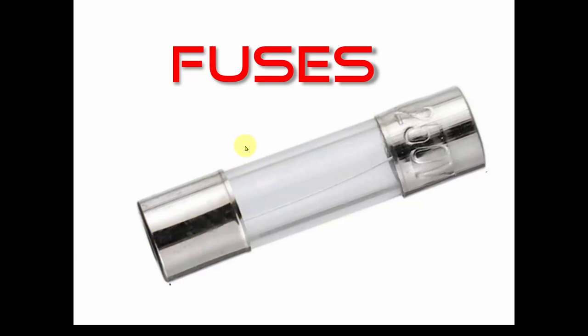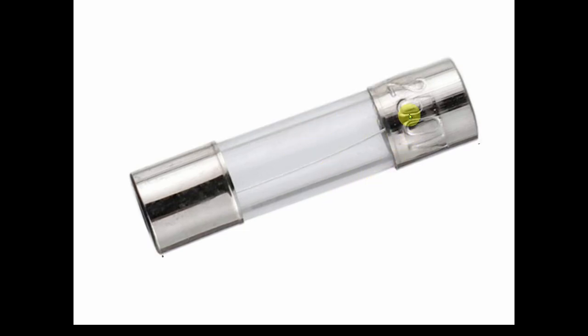Welcome back. Today we're going to talk about fuses. You may be thinking, well, fuses — there's nothing to talk about. When they blow you replace them and you're all set. Well, no — absolutely not. Fuses are surprisingly complicated devices, and in order to understand them you need to know some things that a lot of people aren't aware of. Hopefully this will help you a lot.